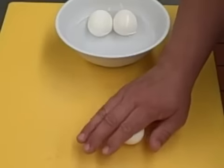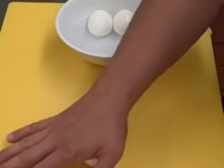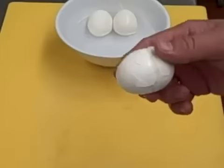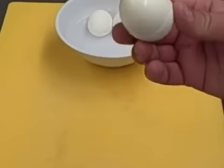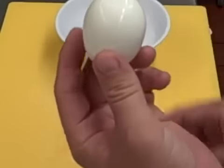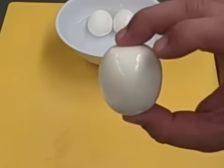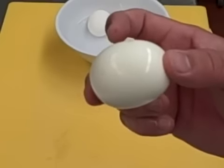So basically you're going to take the egg, crack it and roll one time — one full roll. That's how easy it is. Keep it moist and it will peel real easy.